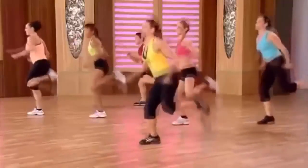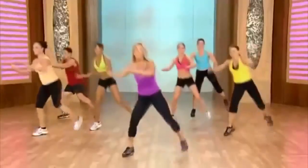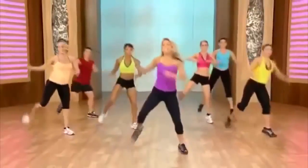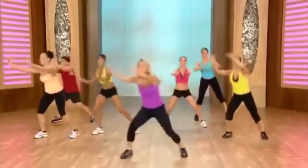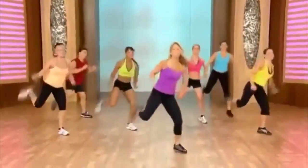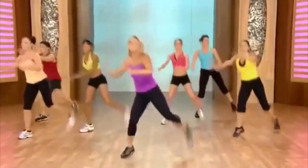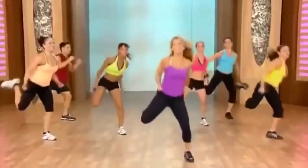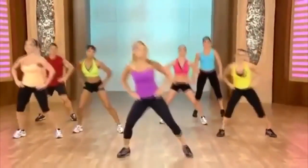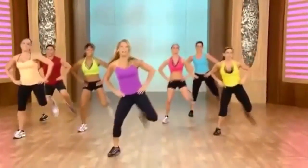Pull it — single, single, double it out. Get that rear end going. Double, single, single, double. Beautiful, keep going. Great for the butt. Last set — keep it up. Single, single, double. Last time on this side. Hold right here. Heel lifts. Here's our quick burn — lift and lower.